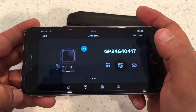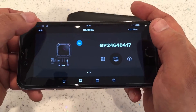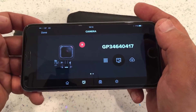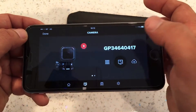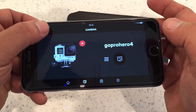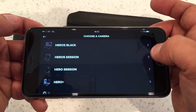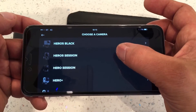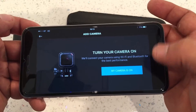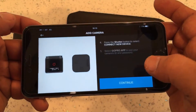The way I found to get around this — and this will work for the Hero 5 Black as well — is to go to Edit at the top, press the X to delete the camera, then go to Done, then go to Add a New Camera. Here you'll go to Hero 5 Session, or if you've got a Hero 5 Black you'll go to Hero 5 Black. It says turn on your camera — continue, continue.